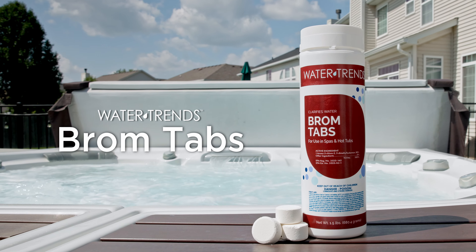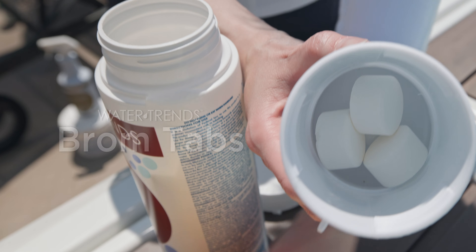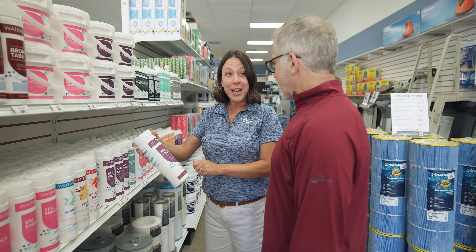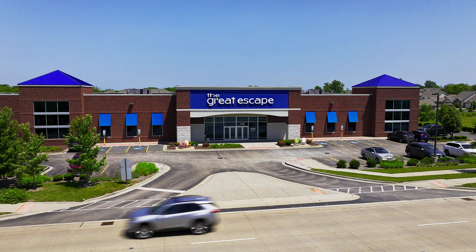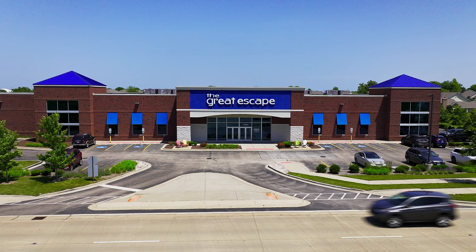BromTabs — keeping your spa inviting one tablet at a time. If you have any questions or concerns about BromTabs or your water quality, feel free to contact your local Great Escape team. We're always happy to help.